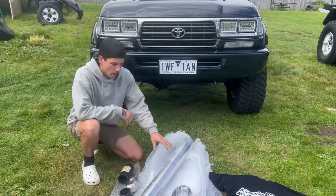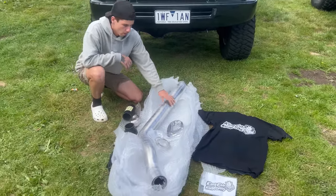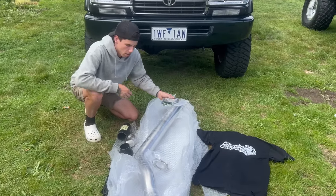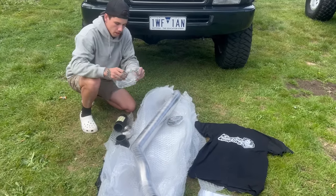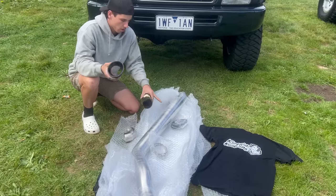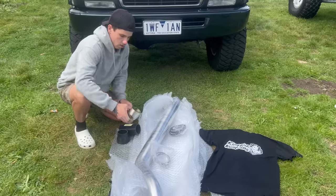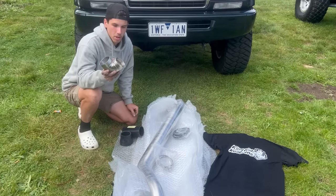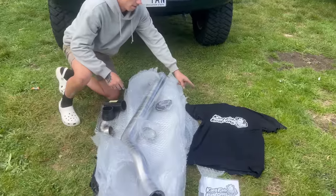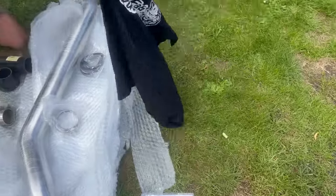Everything's unwrapped and laid out. You've got the snorkel itself, the pinch weld to cover the cut, a few hose clamps, silicon joiners, a reducer that goes from four inch down to three inch, a cool little lobster join that helps it plumb up to the air box, and they've even thrown in a t-shirt and some stickers.